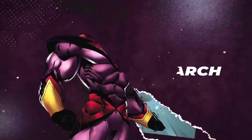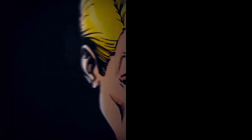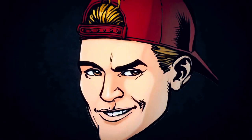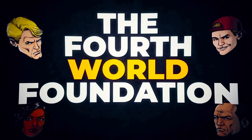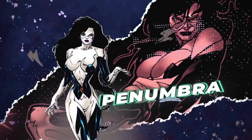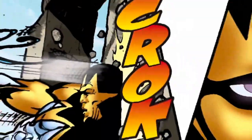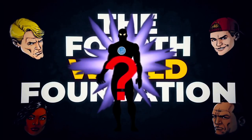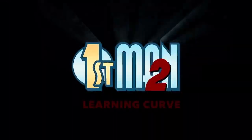Luke Henry, after kicking Monarch's ass to the depths of space, is back on Earth. Now he's looking to save the world from the Fourth World Foundation. He had help from a number before, but she's not helping him this time. He's got to face it on his own. He's coming for a villain known as Adonis. First Man 2.